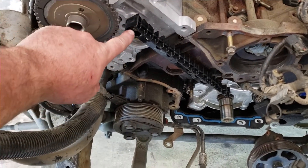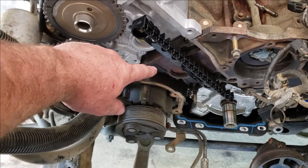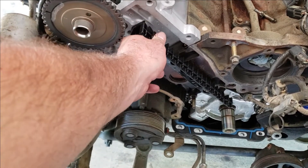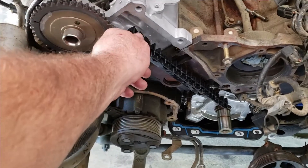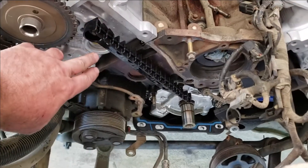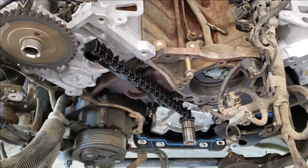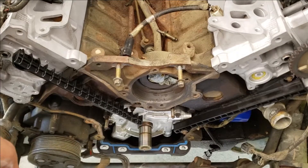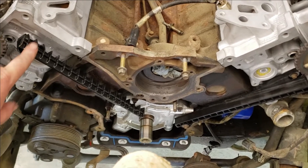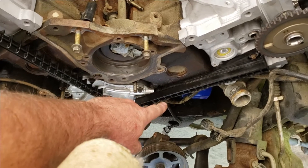I've installed the top guide and torqued it to 29 inch pounds — which is not a lot, so don't go crazy on this stuff. You can go wild and do 30 inch pounds. Top guide, 30 inch pounds. Upper guide, passenger side, 29 inch pounds. Lower guide, driver side, 29 inch pounds.